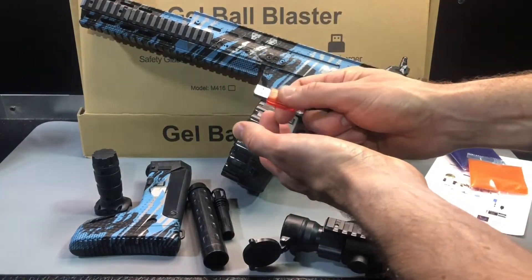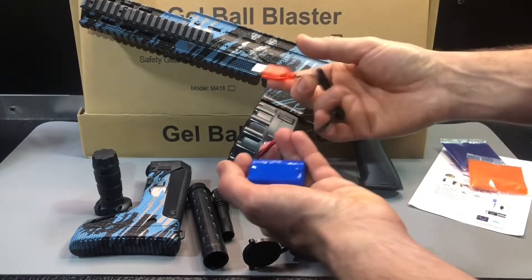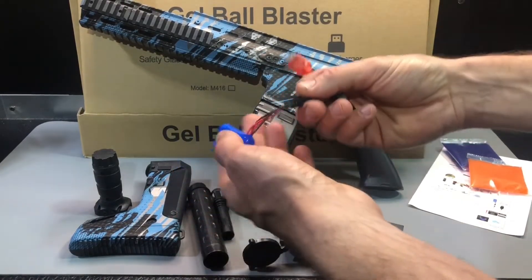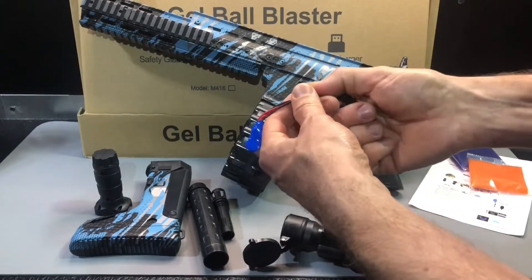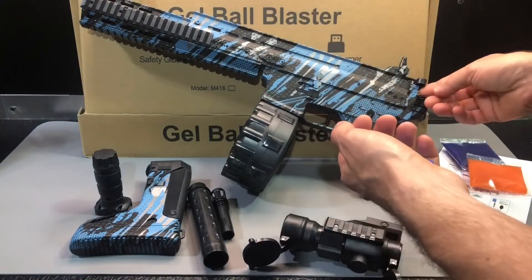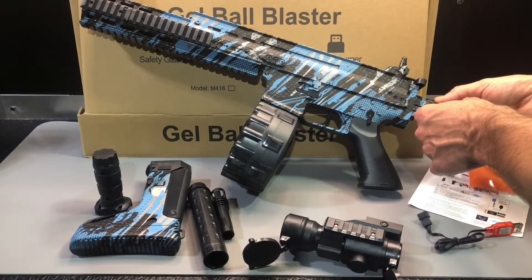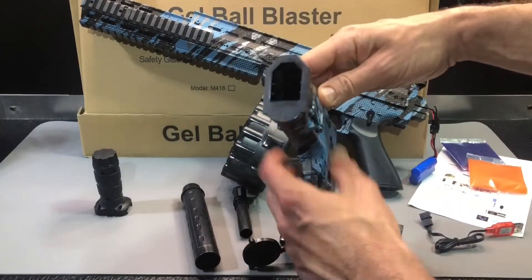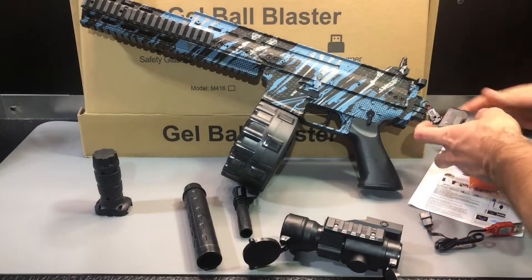It's a good idea to top that charge off. Go ahead and plug this USB charger into any AC adapter one amp or greater. Typically these have a red light that flashes when charging and goes solid when done — but sometimes it's the reverse, turning off when completely charged. Either way it should only take a couple of hours to fully charge one of these batteries. Pull that off and the battery goes in down here — connect it and then attach the stock.